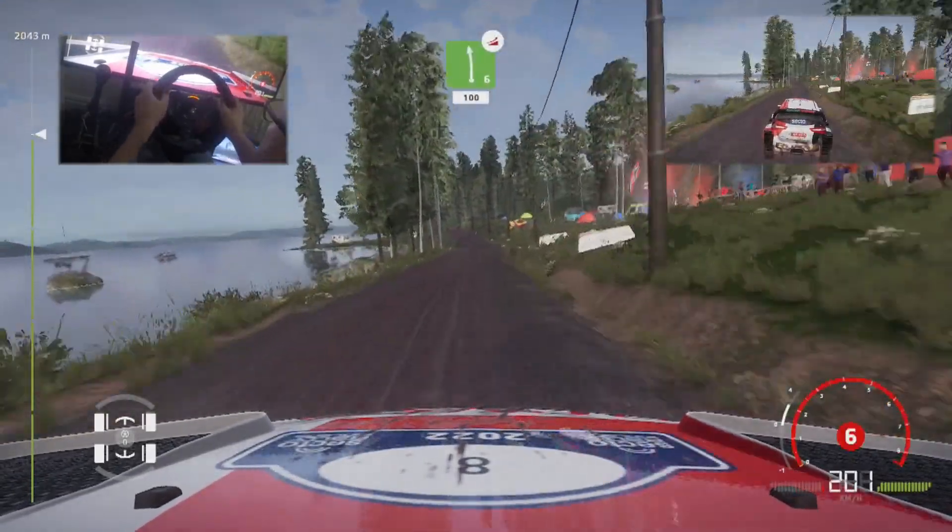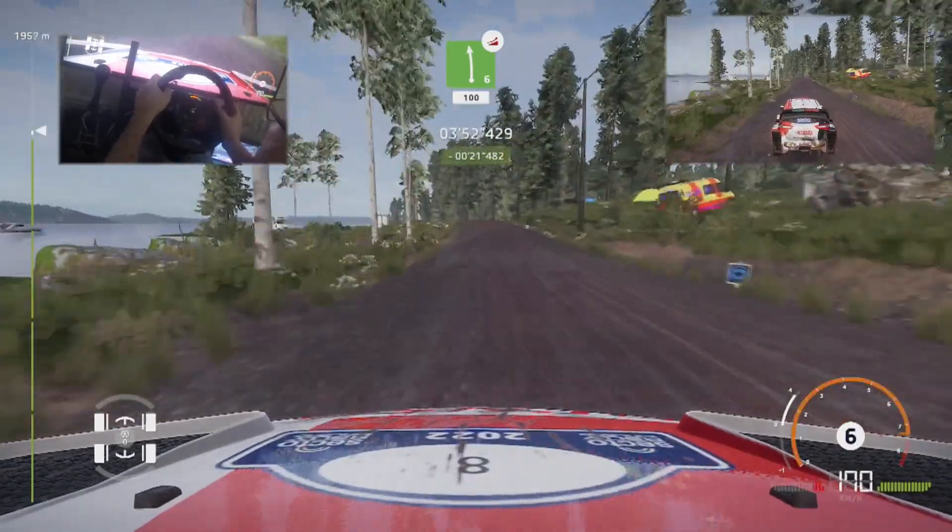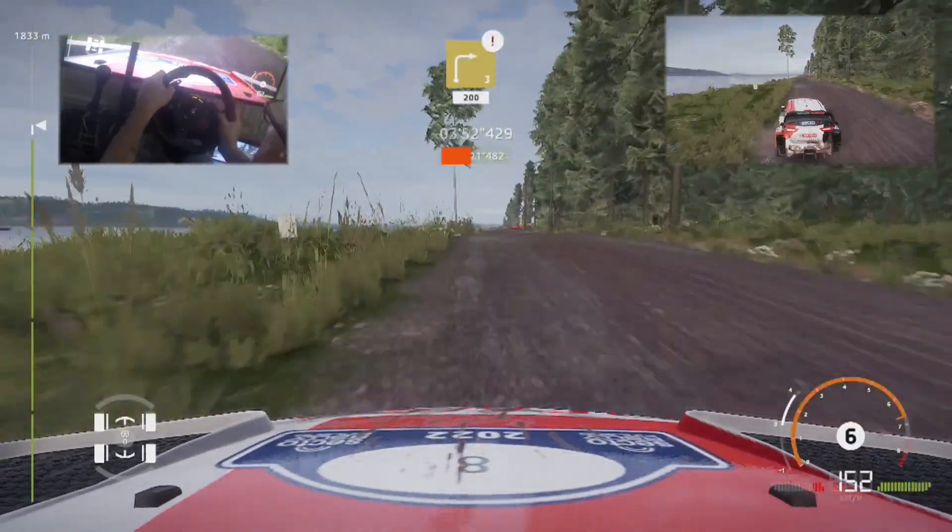Whoa! Left 6, long, over jump, keep in, 100. Caution, right 3, cut, 200.